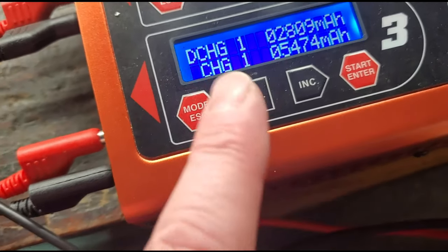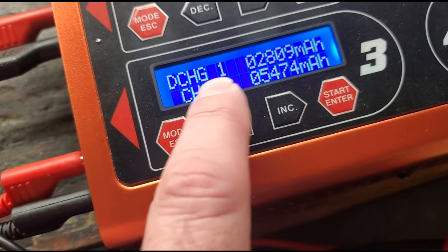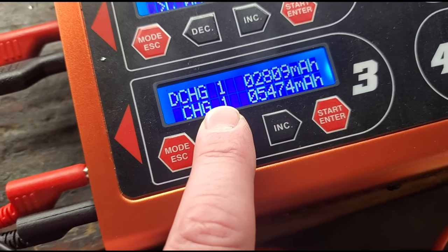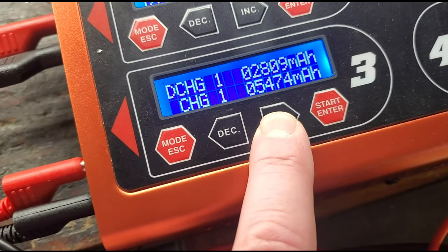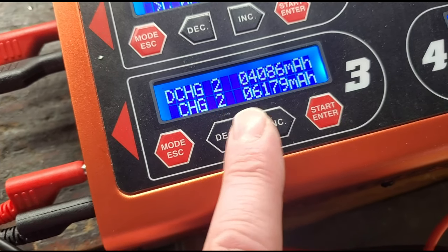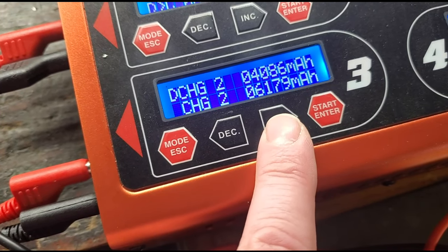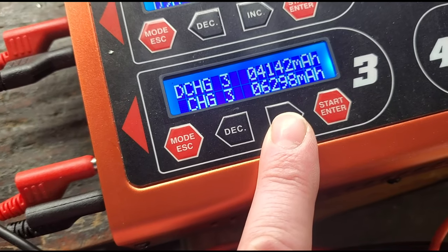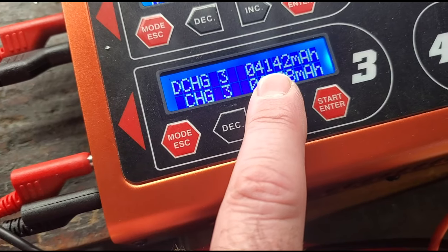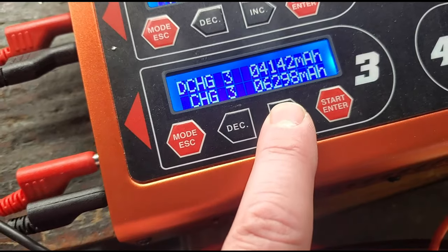We have another battery that has ended — it's number 16. The first discharge value is 2,809 on the first cycle. Let's check the second cycle and see if it goes up or down. It went up — that's a good sign. On the second cycle the discharge is 4,086. Let's see what we get on the third cycle — 4,142. It's still heading up. That's a good sign, so we're going to run it again and get some more cycles on it.